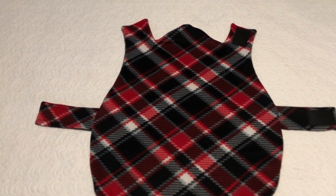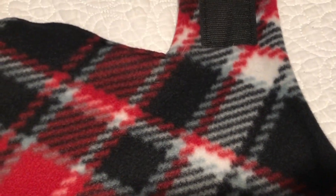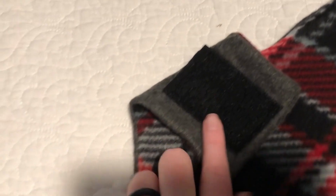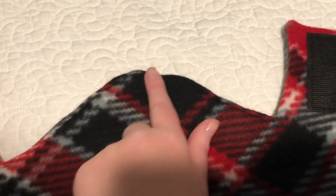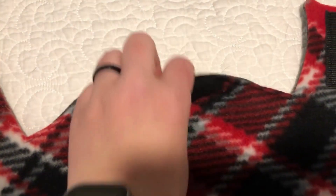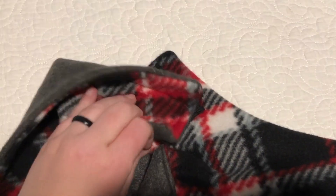I have completed my reversible dog coat. I sewed the loopy side of the Velcro on the patterned side of the fabric, and the soft side of the Velcro on the solid side, which is consistent with how I did the straps — you just want to keep it consistent. The collar I sewed along the outside, and when you put this on it's going to fold down and hold itself down, making a nice little collar for the coat.